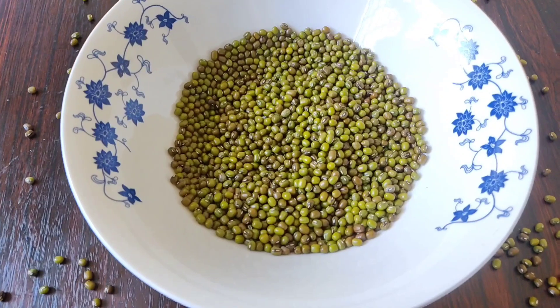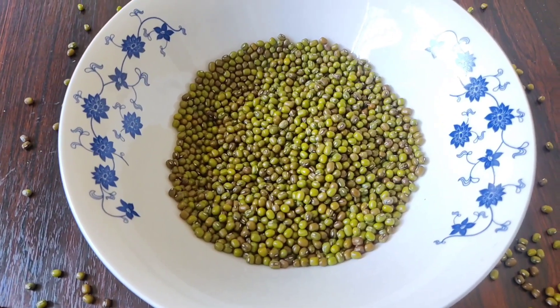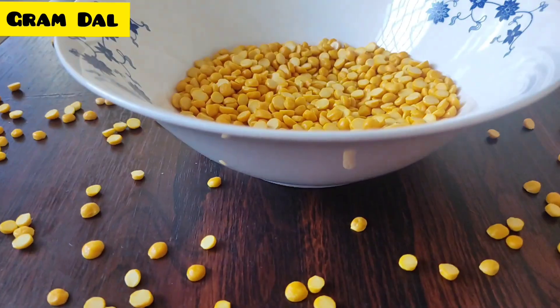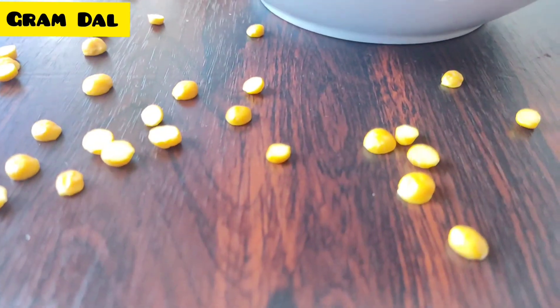We will put our first ingredient, green grams, into the mixture. We will add the next ingredient in the following step. We will add the same ingredient in the container. This is the gram flour (gram-thal).